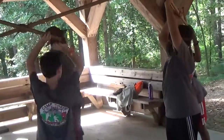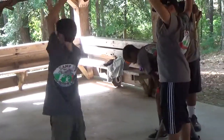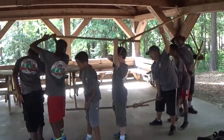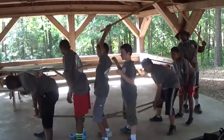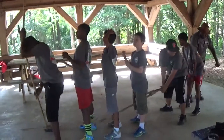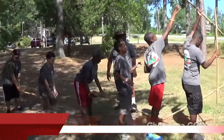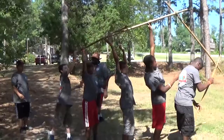Keep it going, guys. Good job. Open your legs. Spread them. Hold your pole. Got it. Got it. Got it.